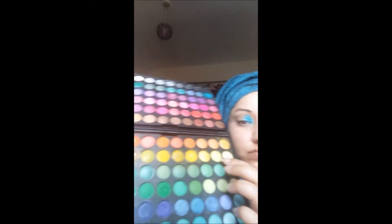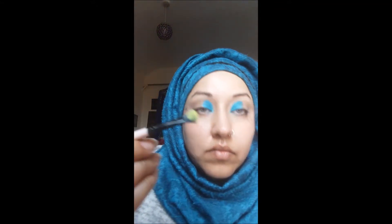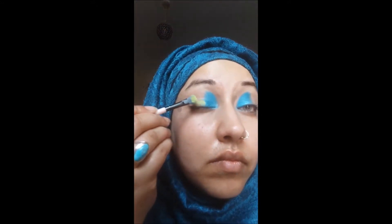Now I'm going to wipe off the excess and then go into the second colour, which is going to be like a lime green. You can't see it too well on the camera, but it is a nice lime green. I'm going to pop that into the centre of my eyes on both eyelids — not going too far up, just in the middle, following that line we started with.